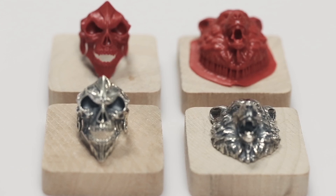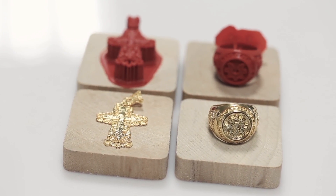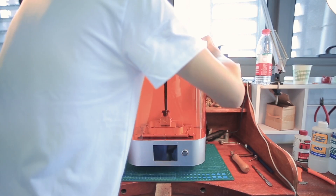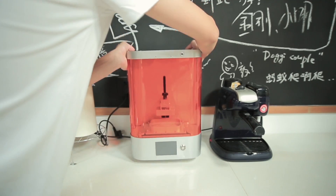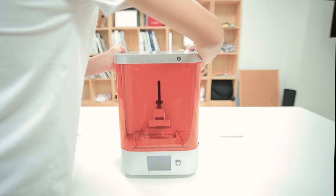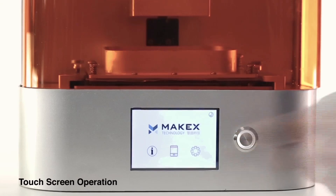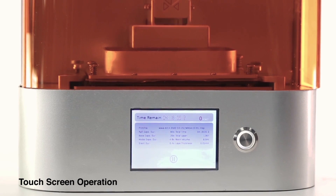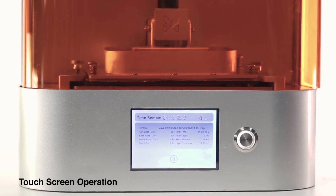Designed especially for jewellery designers and dentists, M Jewellery features ultra-high precision in a single compact instrument. M Jewellery's compact design allows it to fit on any office or studio table. The LCD touch screen allows more intuitive interaction for greater ease of visual operation.